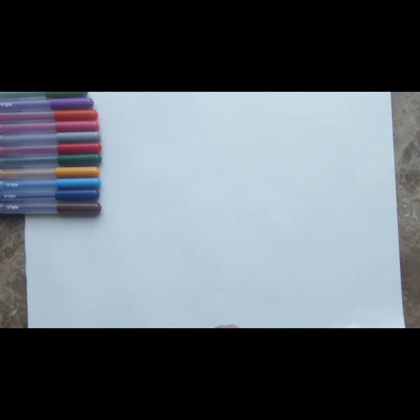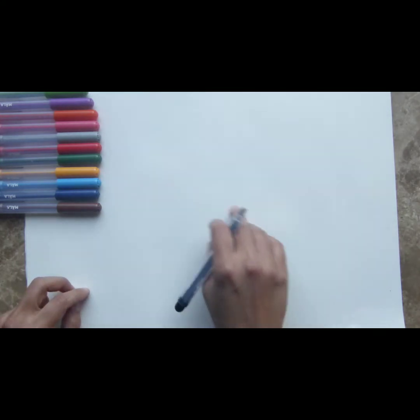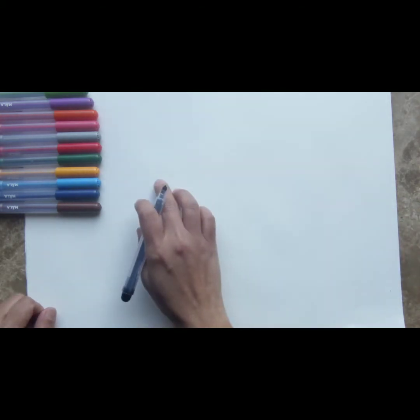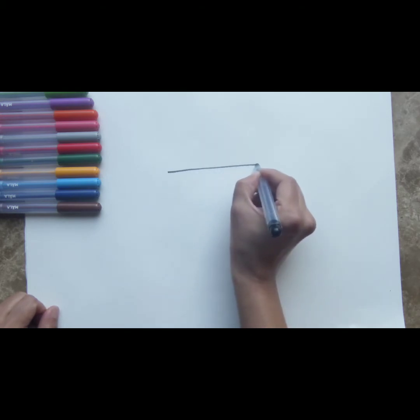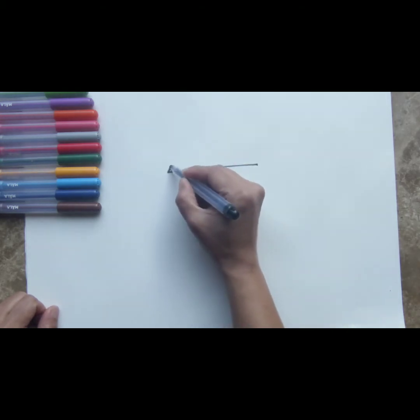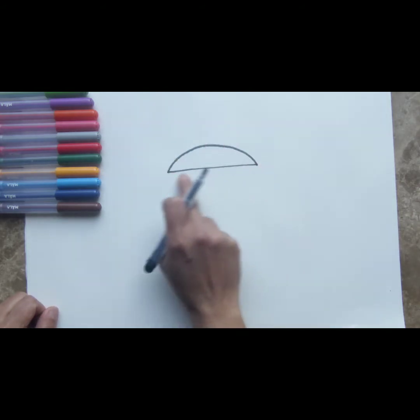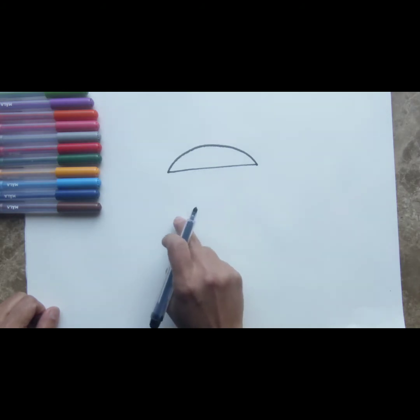We are going to start drawing the burger with a pen just so that you can see clearly. You can also do this part with a pencil. To start with, we are going to draw the burger bun — the top part of the bun. Draw a straight line and draw a semi-circle over it. This is the burger bun — this is half of the burger bun, not the whole thing. This is the top part.